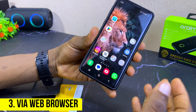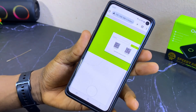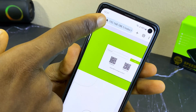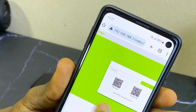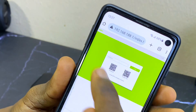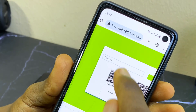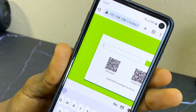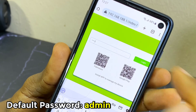The third method is to use the web browser. Open Google Chrome or whatever browser you are using and type in 192.168.188.1. This will bring you to the Orimo 4G router website, where you have to log in with your password. The default password is 'admin'.